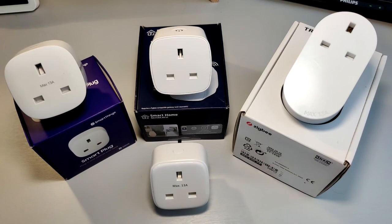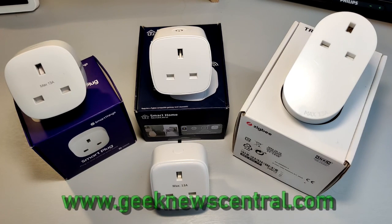So there you have it — four UK smart plugs, three different scenarios where we have a different winner. Let's wrap it up. This is Andrew for Geek News Central. Check out the website and if you like, please subscribe. Thanks very much.